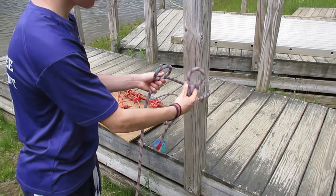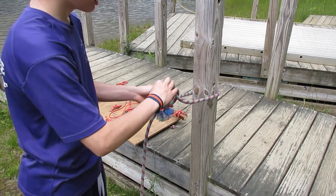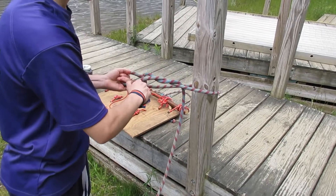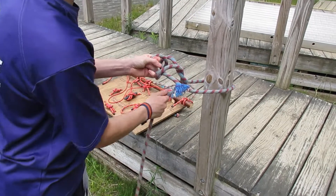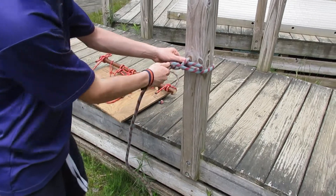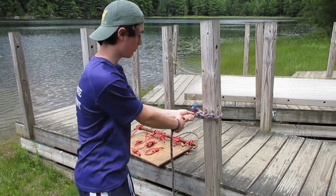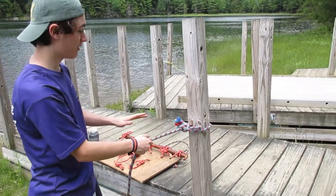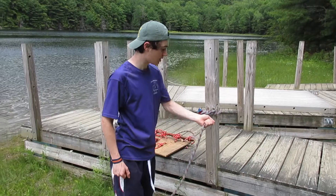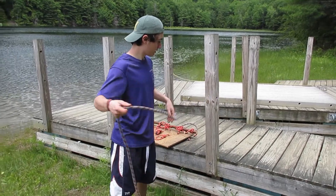After you make a loop, take your working end and make another loop and feed it through. After you feed it through, take the same rope again and put another loop into it, making sure that your loop does not come undone, then pull it tight. Now that you have your mooring hitch, the rope will not move at all — it'll stay in place in the wind. When you're ready to go, just pull the rope and you're off.